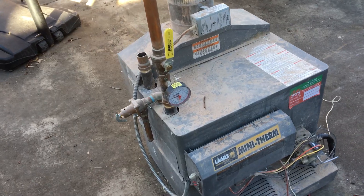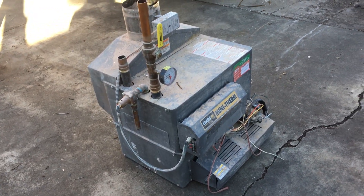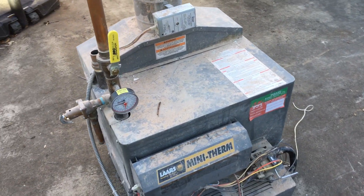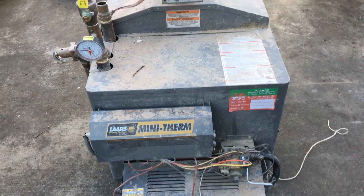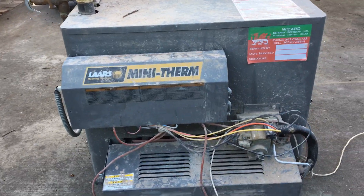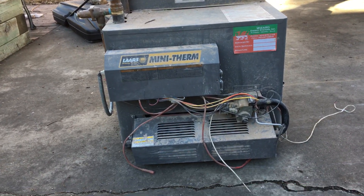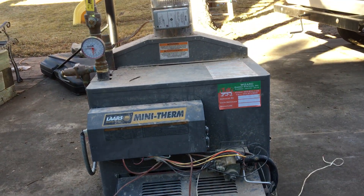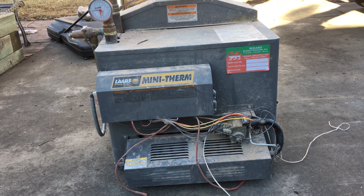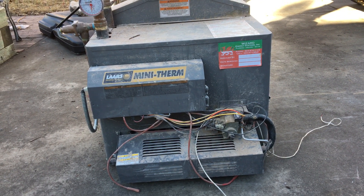This is the next in the series of boiler dissection — part one of a Lars mini therm boiler. This boiler was installed in a basement that they were digging out and lowering the floor, so this boiler was actually suspended from the ceiling for several weeks as they dug the basement out and got the new boiler installed.